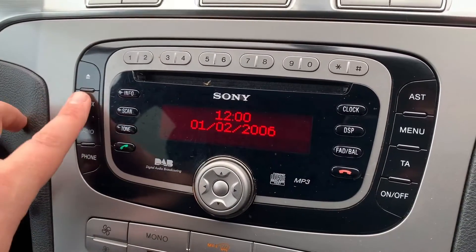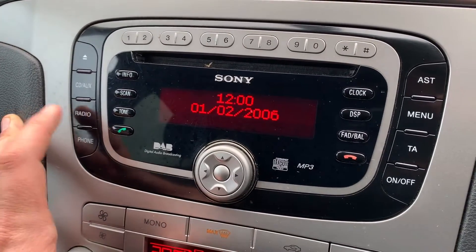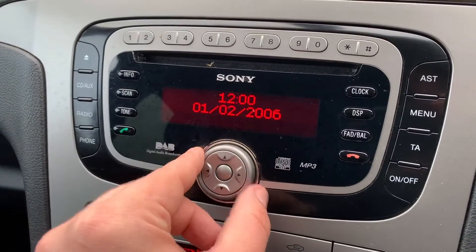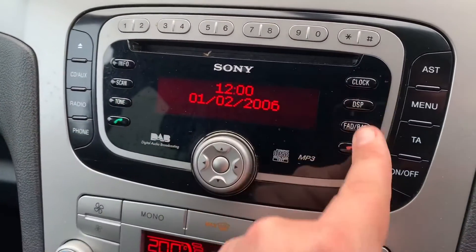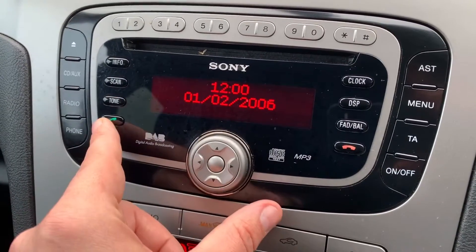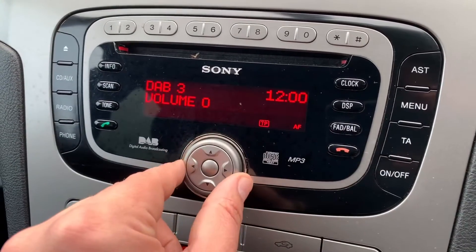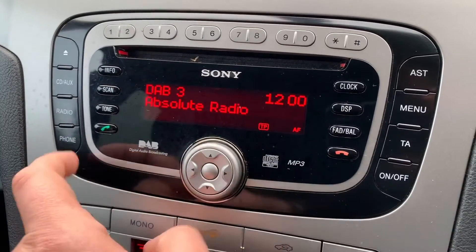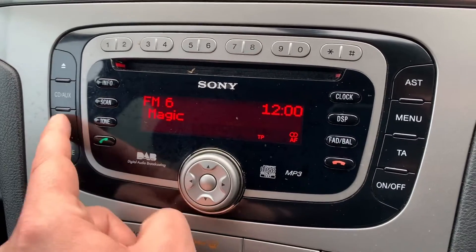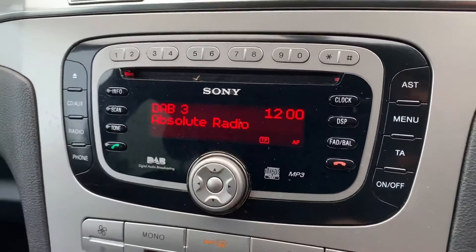The stereo itself is over in the center, and we have controls down the left hand side for your CD player and auxiliary input. You can access the various different radio bands from here too. You can make your main adjustments to volume from the center, and various other controls are available through the middle — phone controls are over here so you can answer and end phone calls once you pair your phone up. Radio-wise we have DAB radio, long wave, medium wave, FM, and then it cycles back to DAB again.